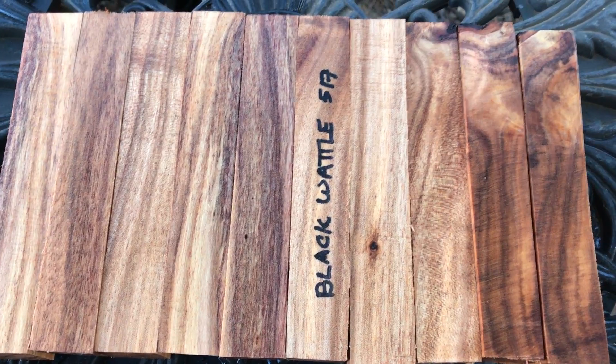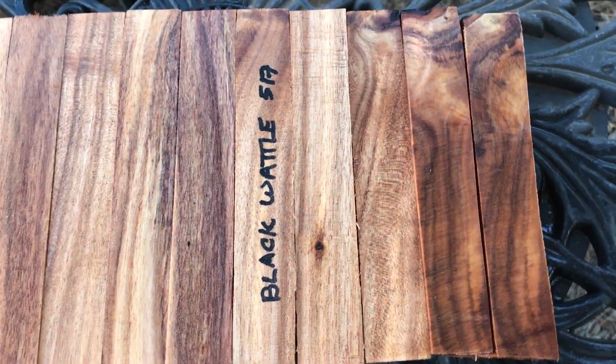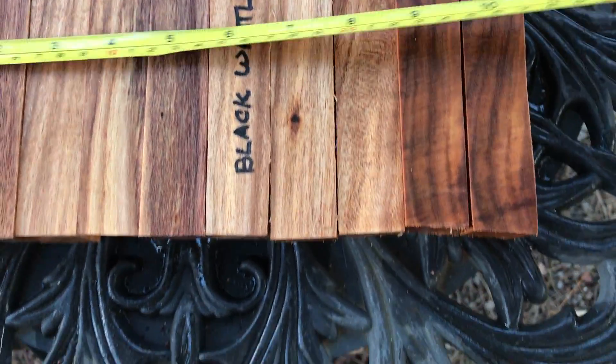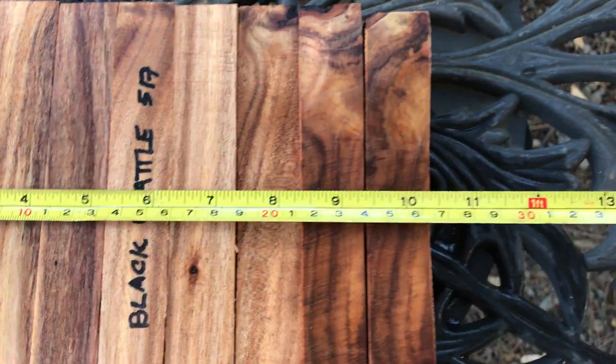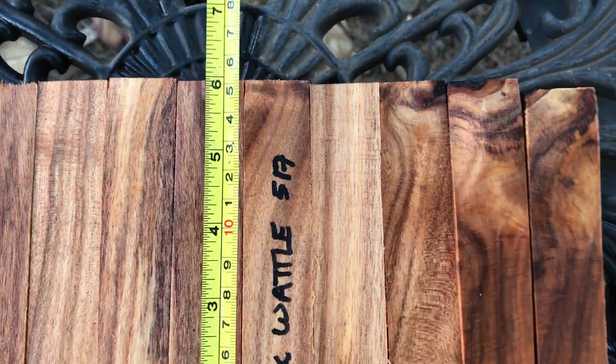This was cut, oh, I think about a month ago. It's been drying since then. Let me get you some quick dimensions. These are cut fat, so for the 10 of them they come in at 10 and a quarter inches. They're all cut pretty standard — these are all at six inches.